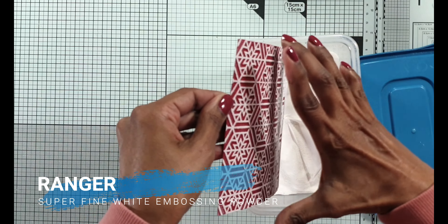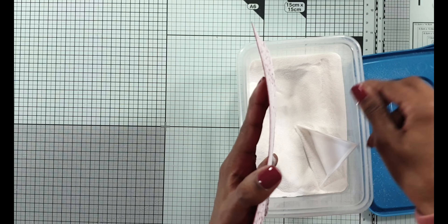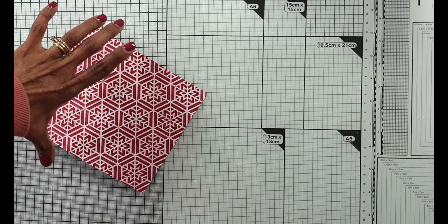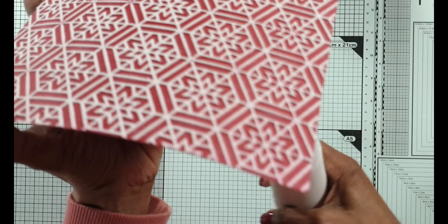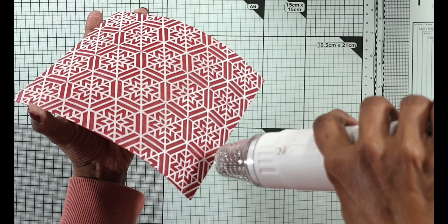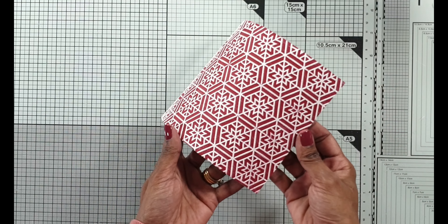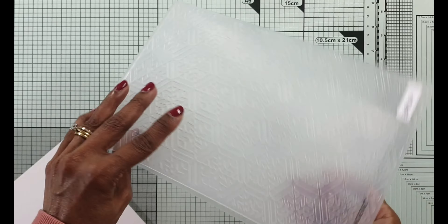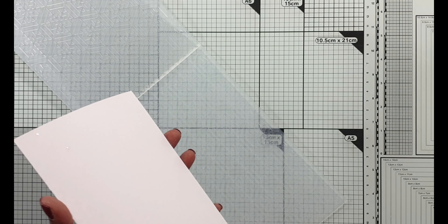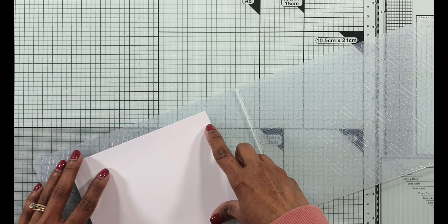I'm doing the same thing here where I emboss the image onto red card and I'm using white pigment ink - doing it very lightly. I leave this to dry for a couple of hours for the next step because I'm going to sprinkle it with some superfine white embossing powder. The pigment ink takes a long time to dry so after a couple of hours it's ready, but it's only the raised parts that have got the bulk of the ink that are going to capture the embossing powder. Make sure your heat tool is preheated, start from the back of the panel and patiently do the rest of it.